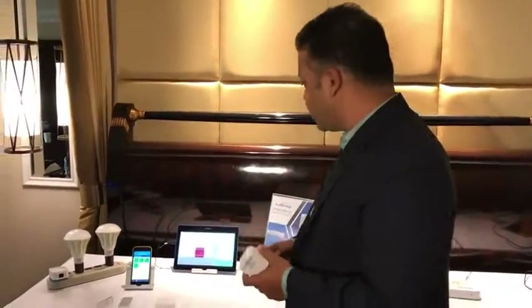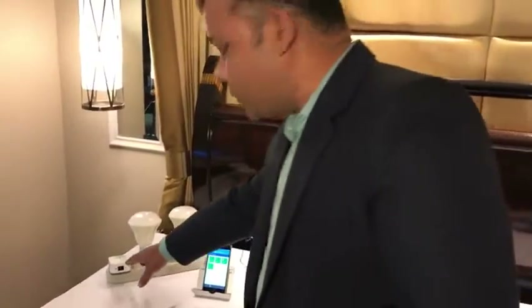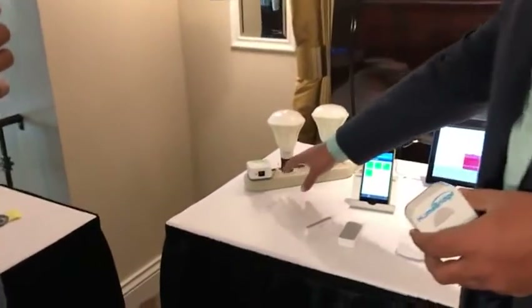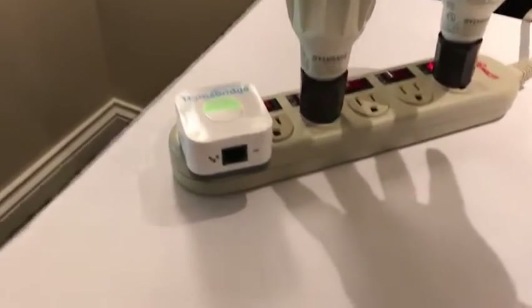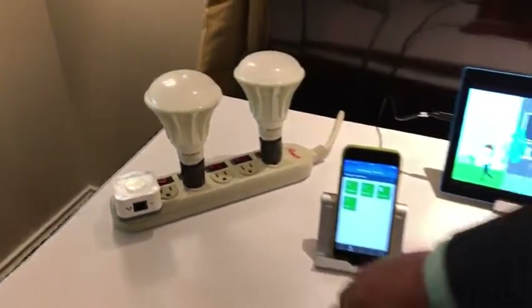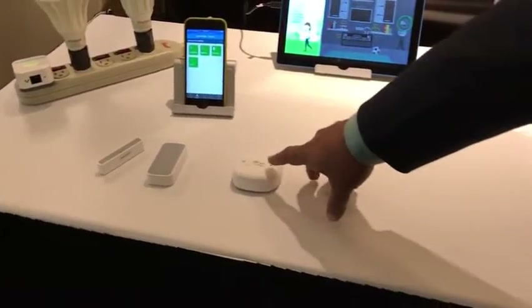Let me walk you through the demo. What we have here is one Homebridge which is plugged into the power, and then we have two ZigBee bulbs, one door sensor which is ZigBee, and one motion sensor.